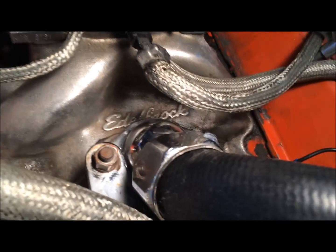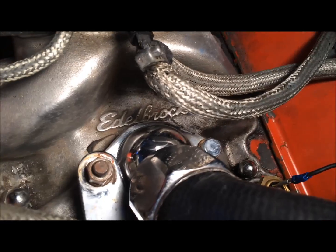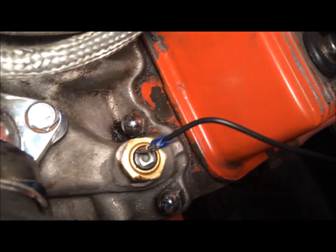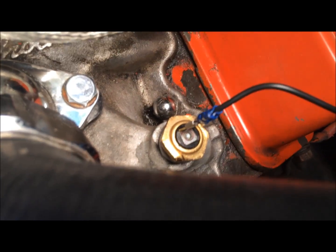I've got it cinched down nice and tight. I put some teflon tape on this, hand tightened it, and then turned it another half a turn. Everything's hooked up.